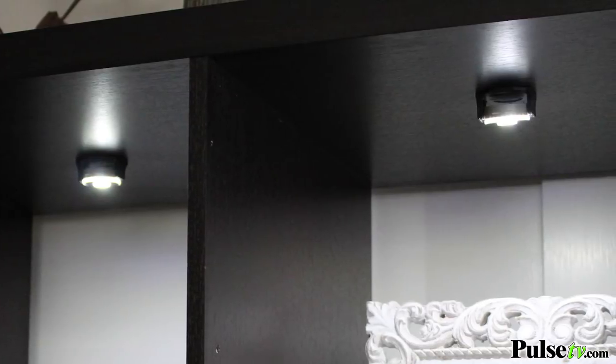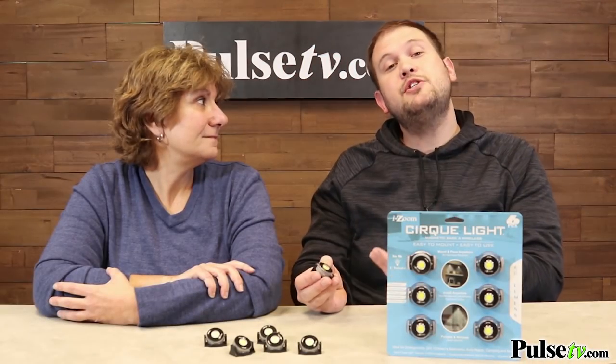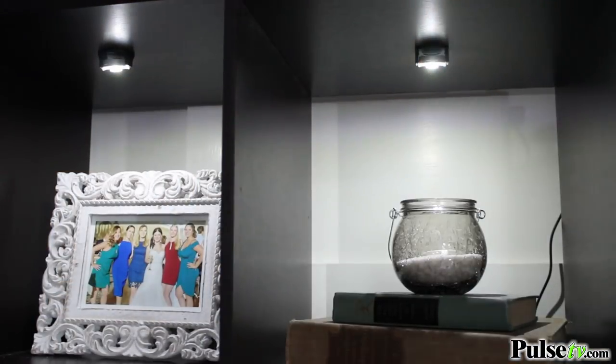To turn these on and off is very easy. All you have to do is twist it to turn it on and then twist it back to turn it off. This is really nice especially if you have it mounted underneath a shelf or a cabinet — you don't have to go under there and look for a button, you can just feel under there and give it a little twist.